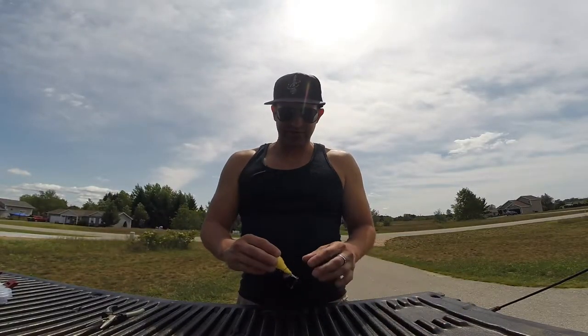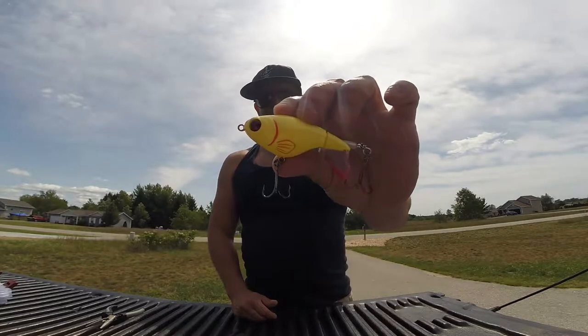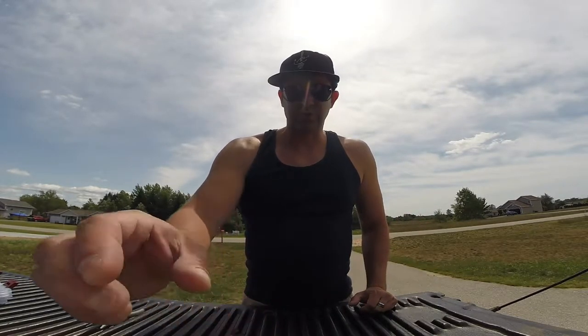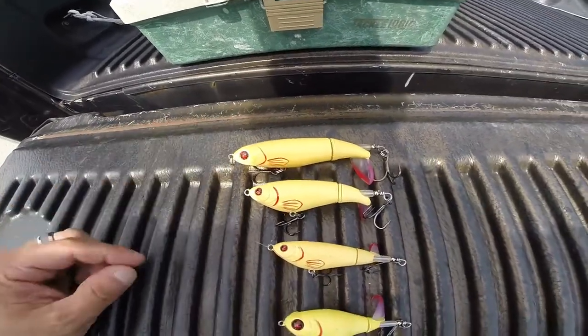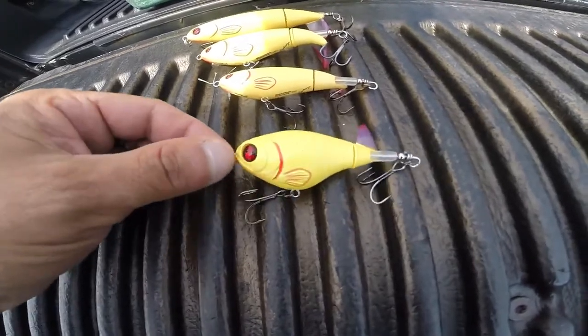Welcome back to my fishing channel. This is Steve Mays and I'm here to do a basic review and breakdown of the new Whopper Plopper Fatboy 75. For those of you not familiar with the Whopper Plopper, they come in 5 different sizes. I only use 4: the 130, the 110, the 90, and the new 75.